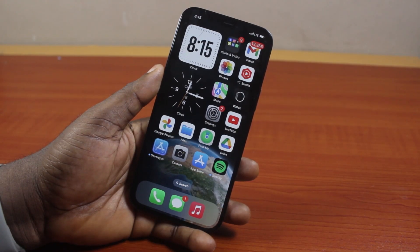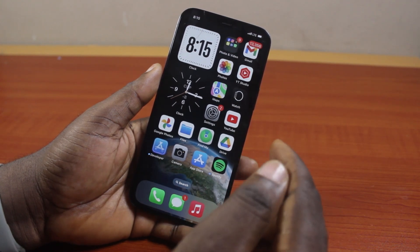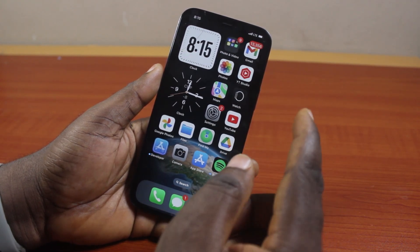In this video, I'll detail how to control iPhone without touchscreen. So if your iPhone touchscreen is not working or your iPhone is frozen, then you need to follow the steps I'm about to share with you in this video.